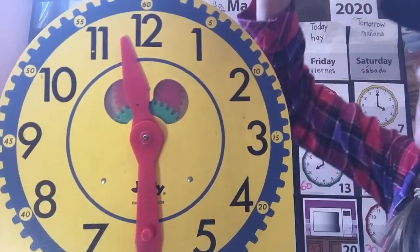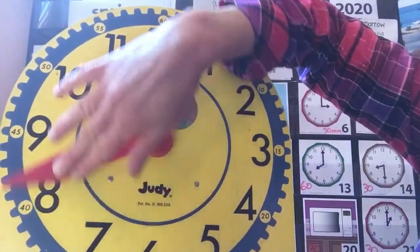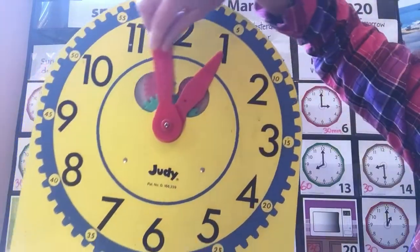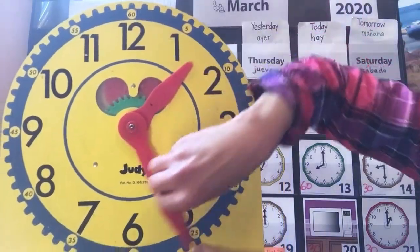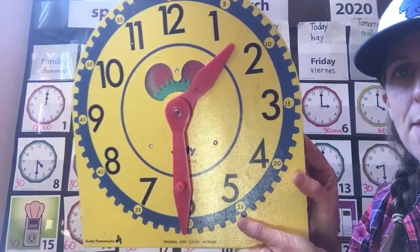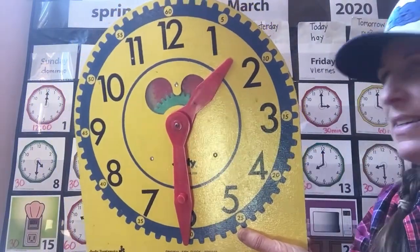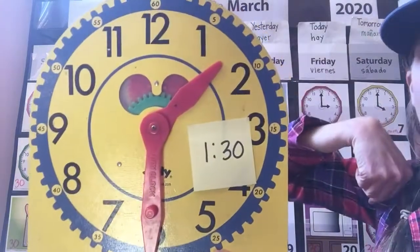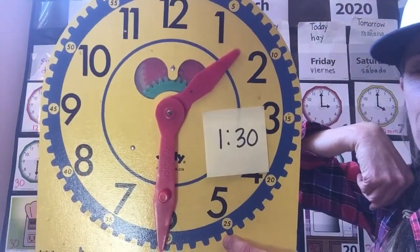Here goes some more time passing — spinning that minute hand, spinning, spinning, spinning all the way to... What time is it? 1:30 on the clock.